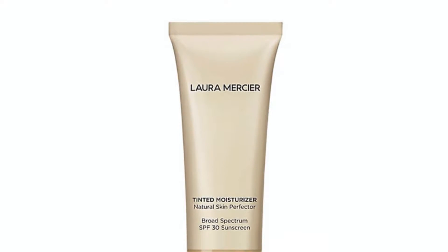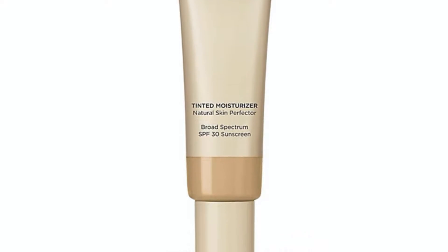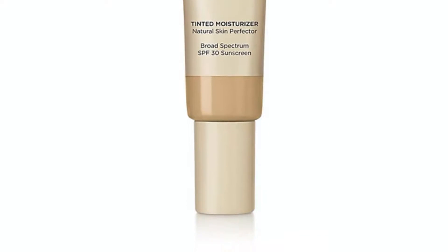Hi guys! Welcome back to my channel and today we're going to do another makeup first impression review on this Laura Mercier Tinted Moisturizer Natural Skin Perfector.